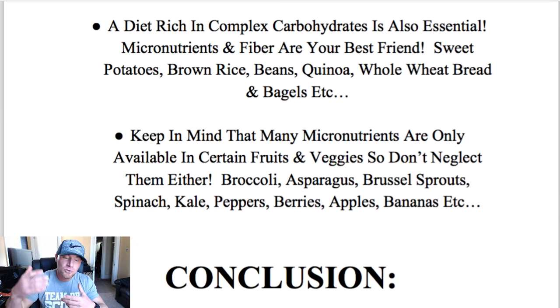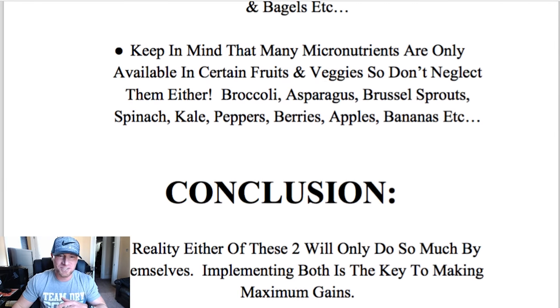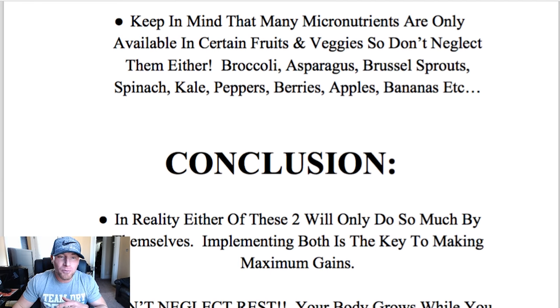The bigger picture is making sure you're micronutrient dense. If you're only eating white rice, chicken, and no veggies, then you're probably lacking somewhere. If you're not taking a multivitamin, you're probably lacking somewhere too. But if everything else in your diet is fine, you can make those substitutions — you might just need a fiber supplement if you're not eating enough veggies. Keep in mind that many micronutrients are only available in certain fruits and vegetables, so don't neglect them.